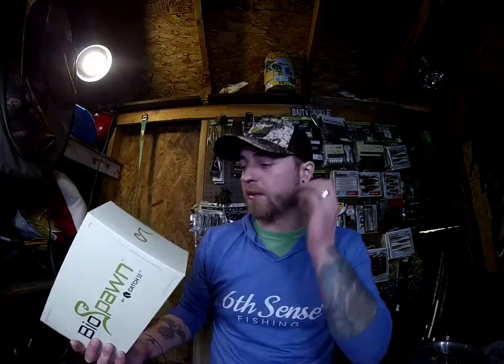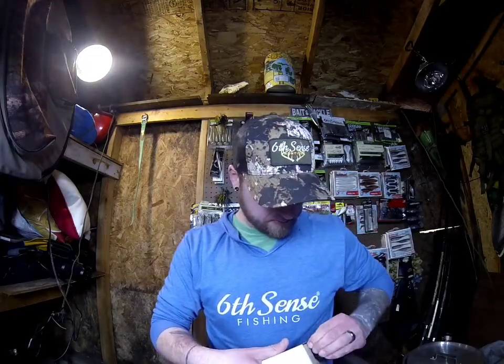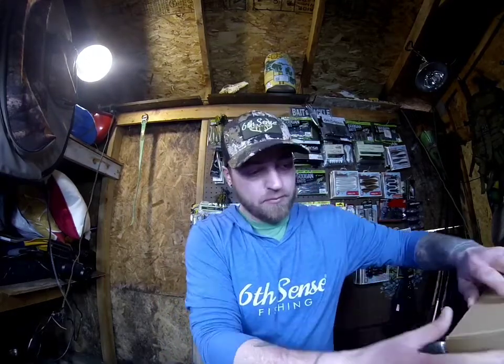Then we got the BioSpawn — I believe it's the Essentials Box. This was on sale for $15; normally it's $30 or $40, so I grabbed it because I've been curious about this box for a while. All this stuff cost me about $26 on that flash sale. If you guys don't have a Carl's membership, I'd definitely suggest getting one — it's $49 a year and you get flash sales, members-only prices, and early access to new baits.